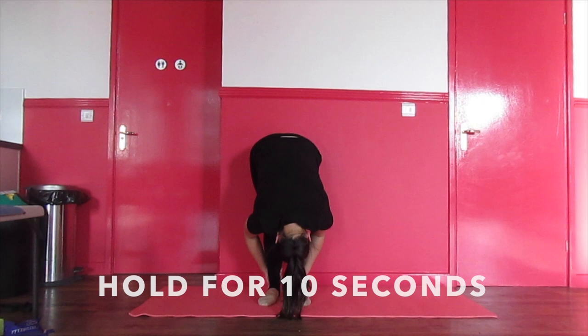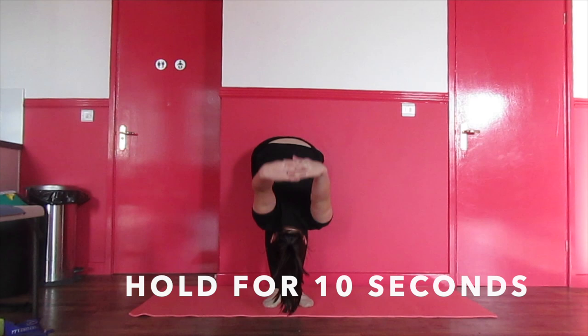After this, go into a pike stretch and hold for 10 seconds. Next, clasp your hands behind your back and then go into the pike stretch.